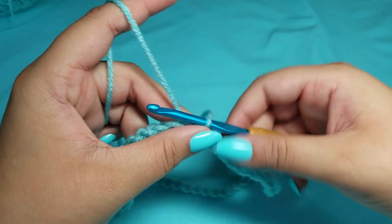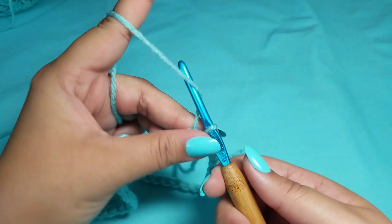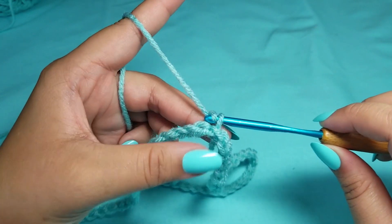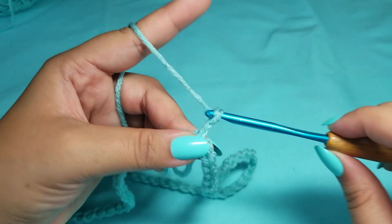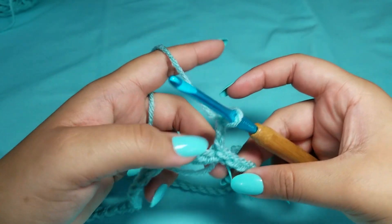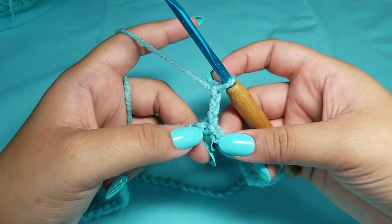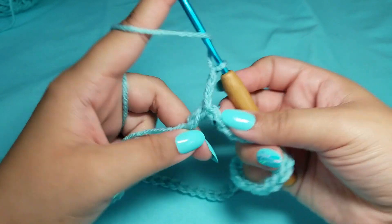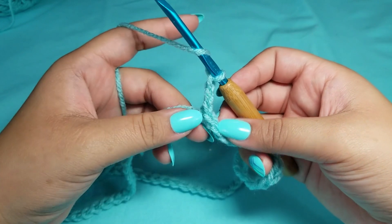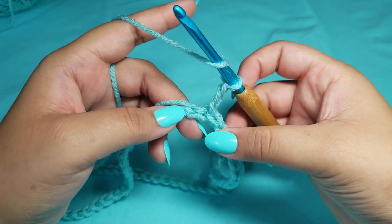Now we will begin working in the round. When we start round one, we are going to chain three — one, two, and three. Now that we are working in the round, this counts as your very first double crochet, so you don't do anything here. We are simply going to go into the very next chain. That first one, you don't put nothing there.